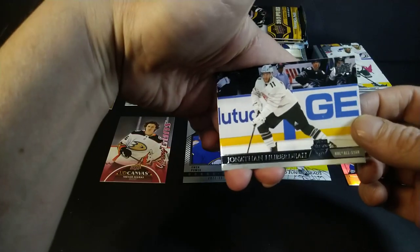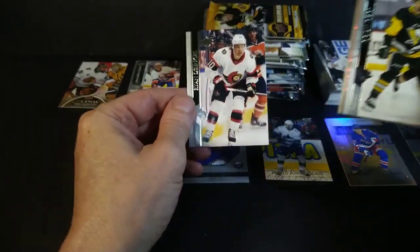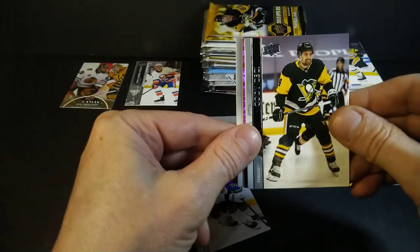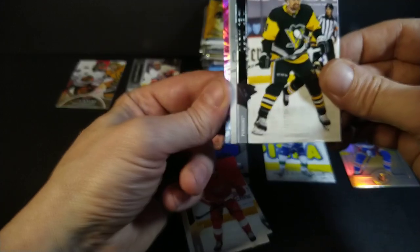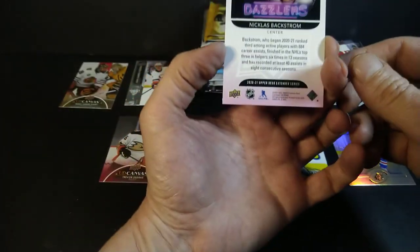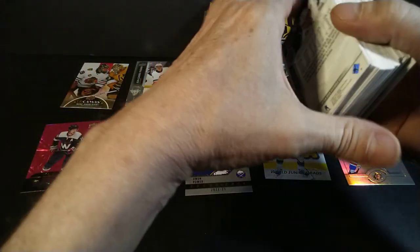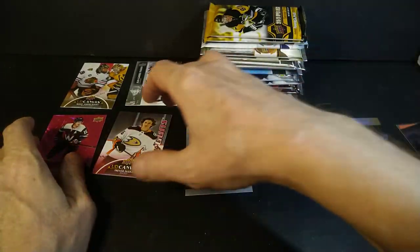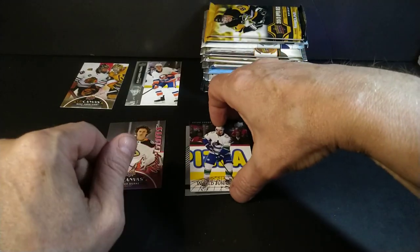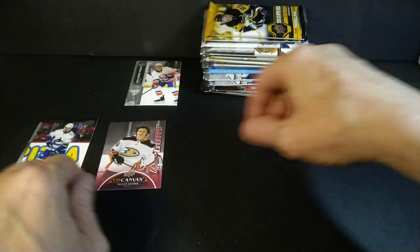Second pack of 2021 Extended — let's see, like a retro rookie of Kappo or Stutzle. Those two guys should be cool. Jonathan Huberdeau. We got a pink coming up — Cody Ceci, he's bounced around on so many teams. Ryan Dzingel, Teddy Blueger. Travis Konecny, Thomas. Troy Stecher, a base of Juuso Valimaki and Nicklas Backstrom — Pink Hobby Only Dazzler, number 147. Anybody going for the pink dazzlers, hit me up. I'm going to pile all these inserts up.